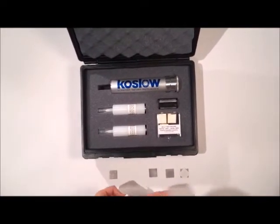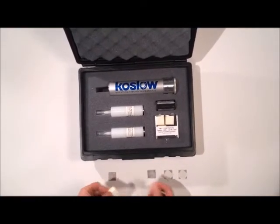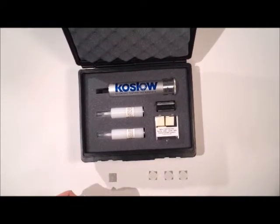We have three pieces of unknown metal plates. Let's find out which gives the same result as the metal standard that's provided with the kit.